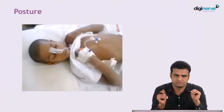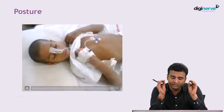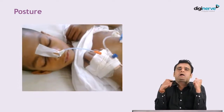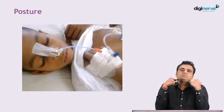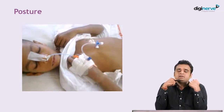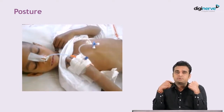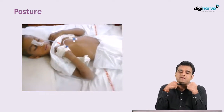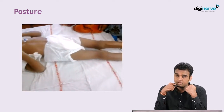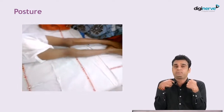Let us start looking at the posture. Let us look at this video of this child. When you look at this video of this child, you can notice that the child is having eyes closed and the child is having flexion of the upper limb tight. When you look at the lower limb, they are extended. So there is flexion of the upper limb and there is extension of the lower limb. This indicates that the child is having decorticate kind of a posturing.